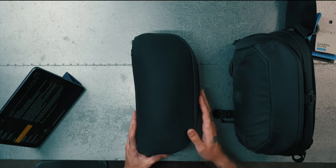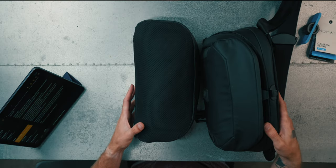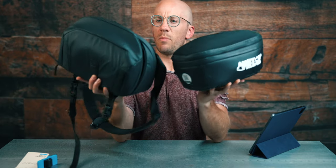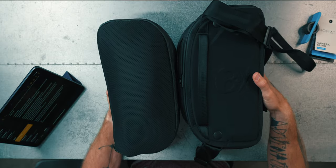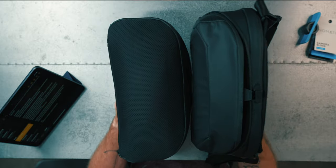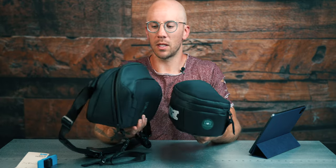I brought out the Cube Pack, which is the previous Peter McKinnon Nomadic collab, just so you guys could see the difference in size. Here's the Cube Pack and this is the new sling. Overall, kind of the same size — not bad. Just so you guys can get an idea of how big it is compared to something else you already have. The Cube Pack obviously folds into an entire backpack, but it gives you an idea.